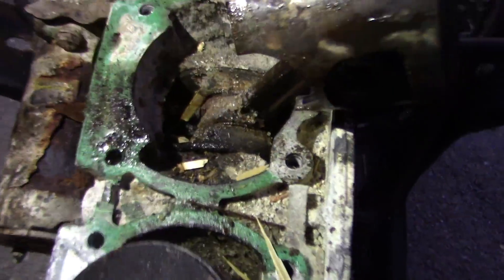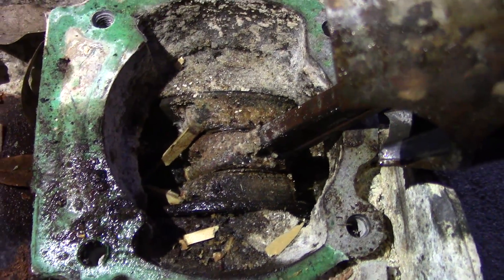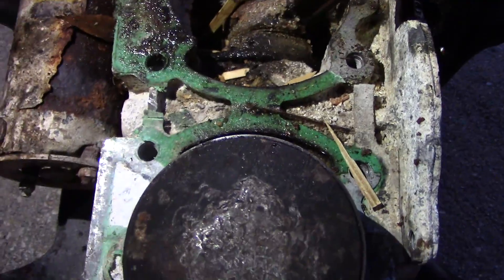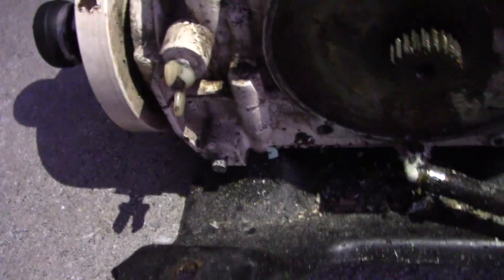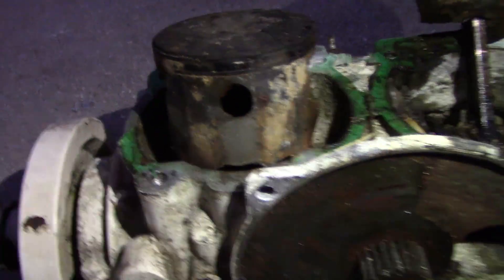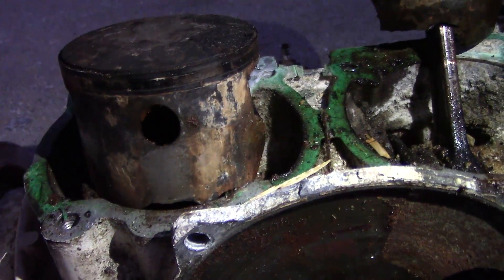You ever seen an engine that bad, Chris? No. Think that's rebuildable? No. And we cracked the bottom of this piston too, right here - you can see where the rod hit it trying to hammer that thing off. There's just no way of getting it out of there. Actually, look at this Chris - what the hell is this? These got holes in the pistons on purpose, I guess? Yeah, must be for the porting intake or something like that.